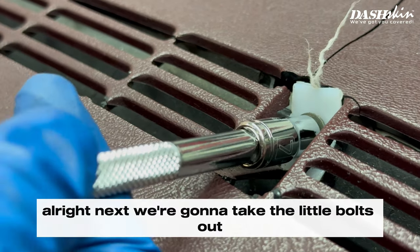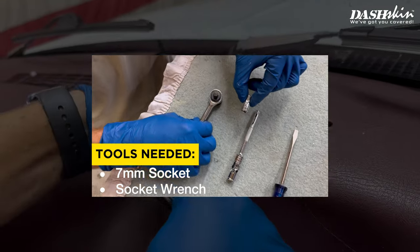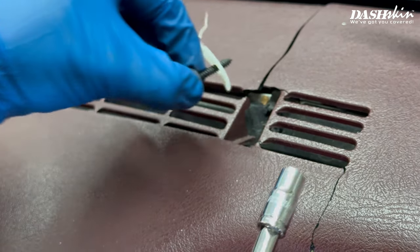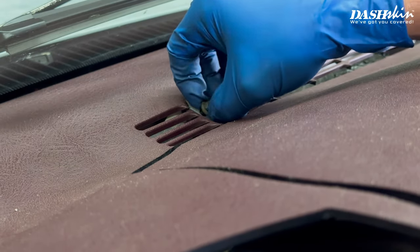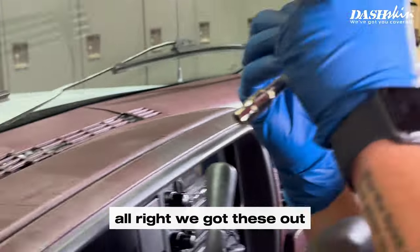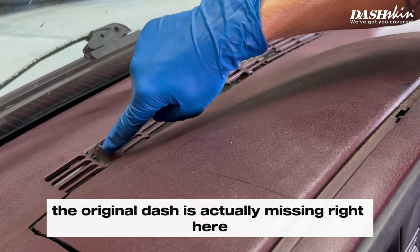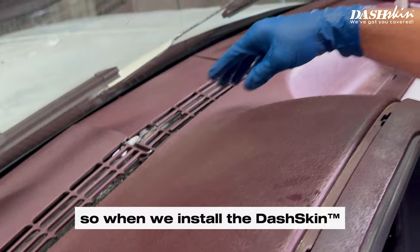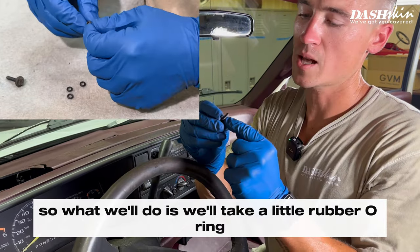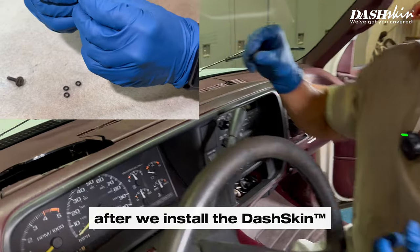Next we're going to take the little bolts out that are inside your defrost portion — just get a seven millimeter socket. Another thing to remember: on a lot of spots here the original dash plastic is actually missing, so when we install the skin there'll be a little gap. What we'll do is take a little rubber O-ring and put it on the bolt on the outside so it gives a little more space to get it tight after we install the dash skin.